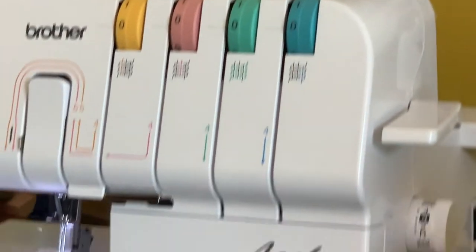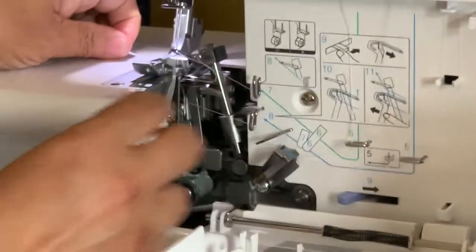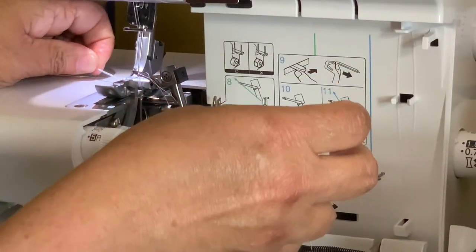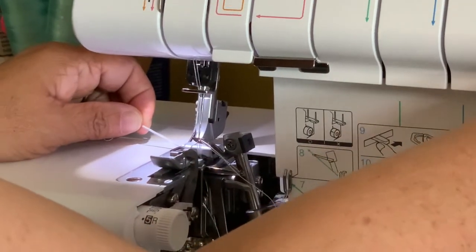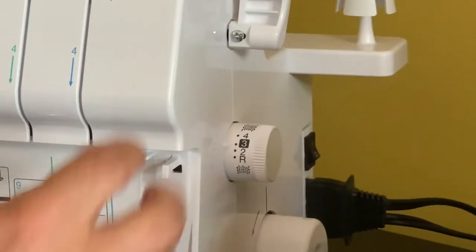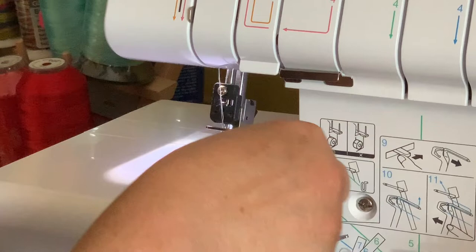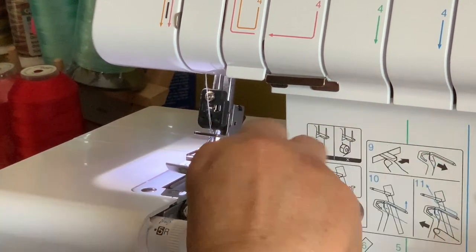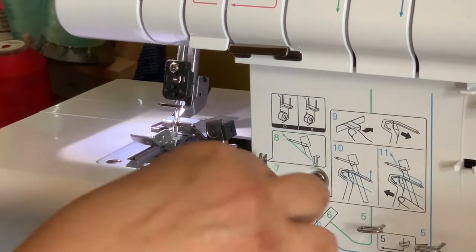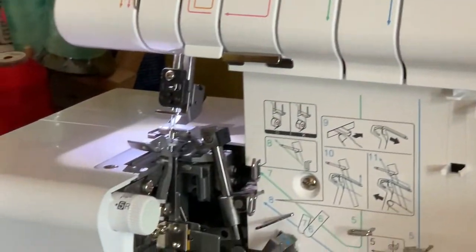I'm going to gently open this up and pull out my threads from the machine. It's not coming out that easy — let me lift this up, that would have helped. Let me cut from here and get them all. I could have turned on the machine and let the thread come out that way, but I didn't do it the easy way. Okay, it's all gone — I'm ready to re-thread.